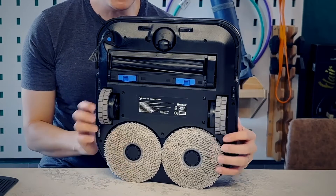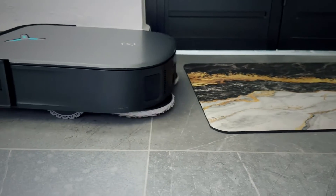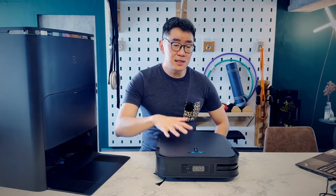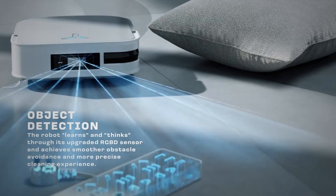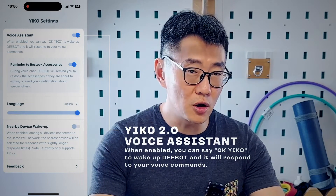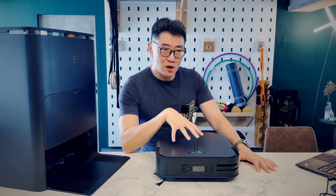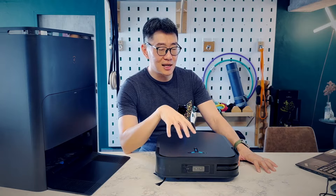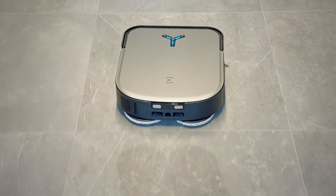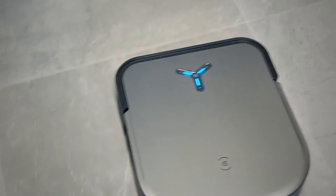It has auto-retracting mopping pads, so if the robot detects that you're going up onto carpets, it can lift up the pads so as not to wet your carpet. There's updated AI navigation, updated object detection, and an updated voice assistant called Eco — this has Eco 2.0. It can also be operated as a sort of remote home security system because it has a camera with motion detection. I've also had a lot of fun turning on the camera and just following it around while it mops and cleans the house.